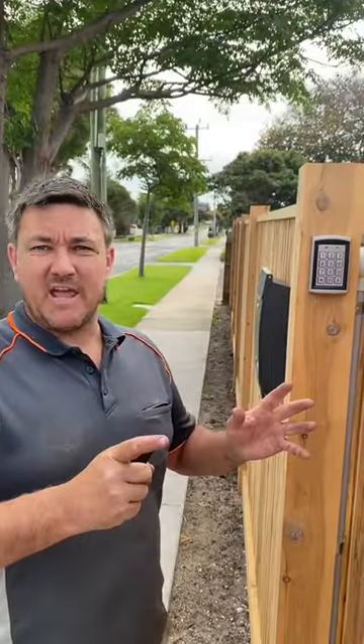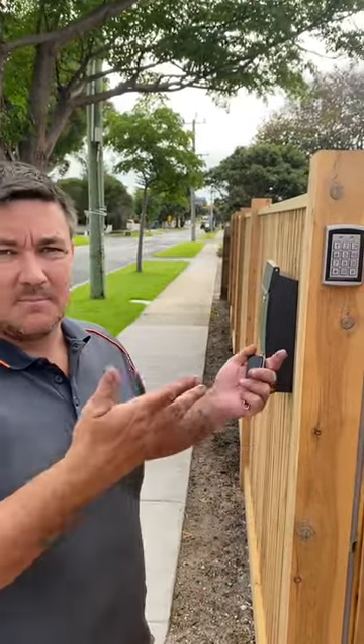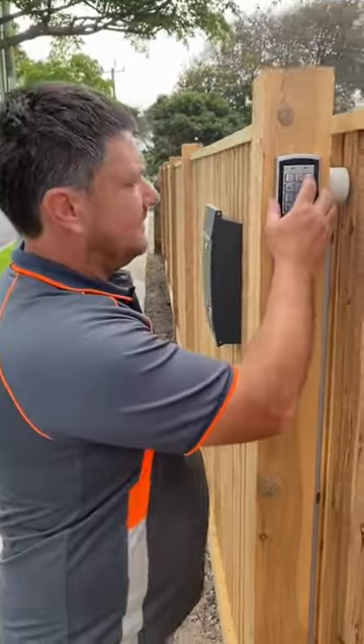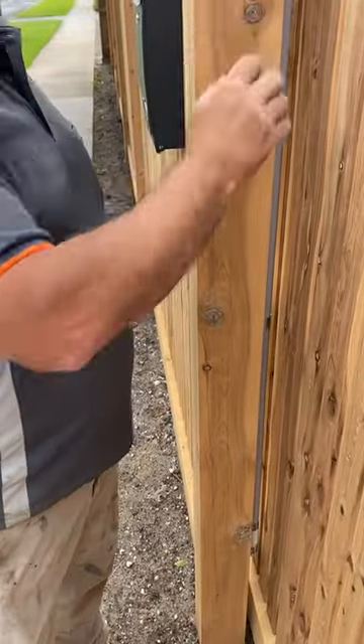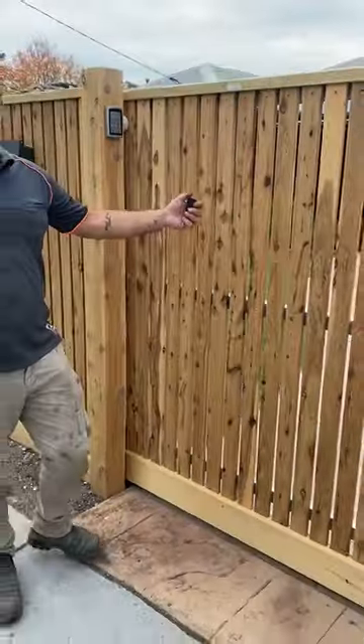This is pretty handy for when you want to go for a walk and you don't want to take your keys and your remote and stuff, so you can just input in the code — simple as that.